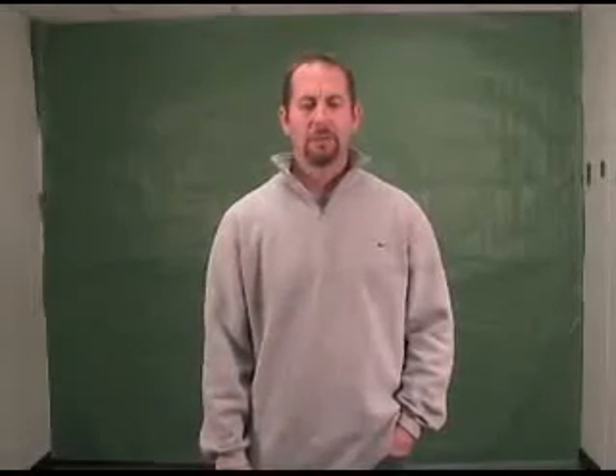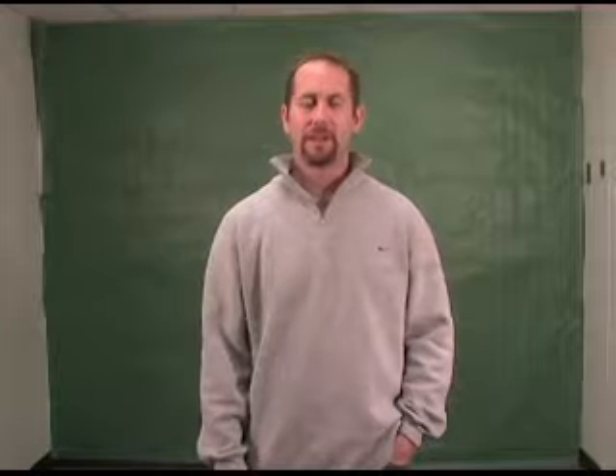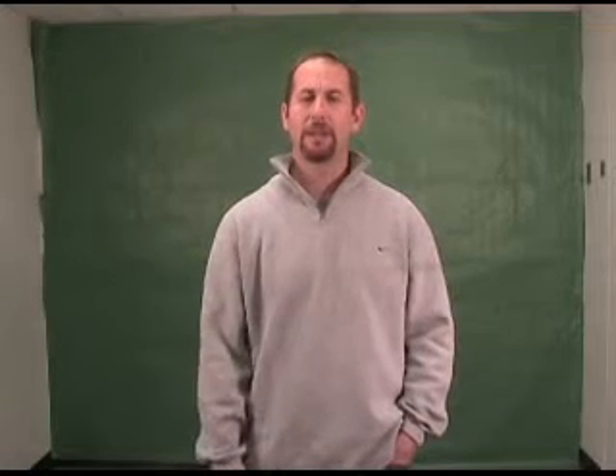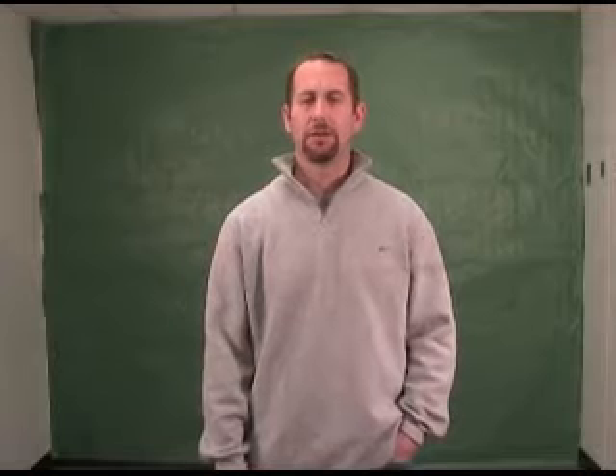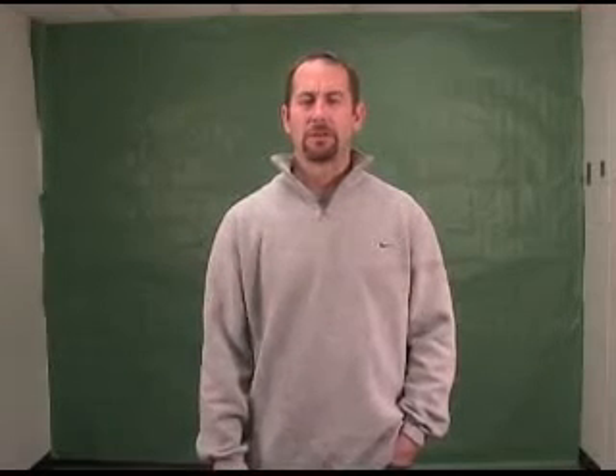Welcome to Mike's Educational V-Log. This week we're looking at how to use green screens in Adobe Premiere Elements 7. The first thing you've got to do is make sure that you've got everything set up prior to filming, because proper setup is going to ensure you the best results.